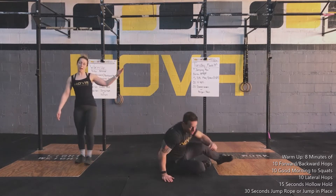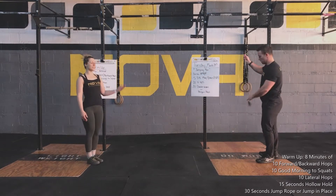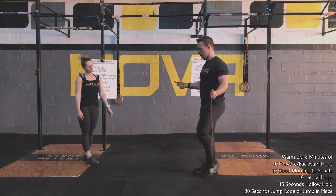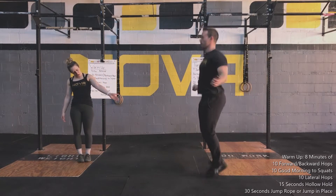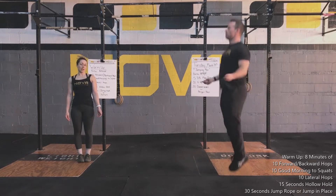The last movement — Matt's either going to grab his jump rope, or if you don't have a jump rope, just regular jumps for 30 seconds. Matt's going to do single unders or double unders, practicing that movement of toes together, heels together, for both singles and doubles.